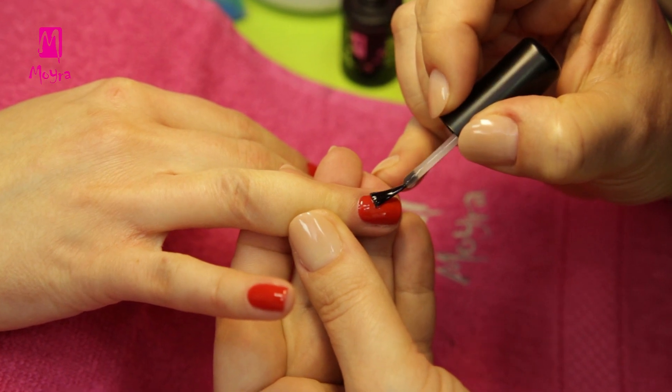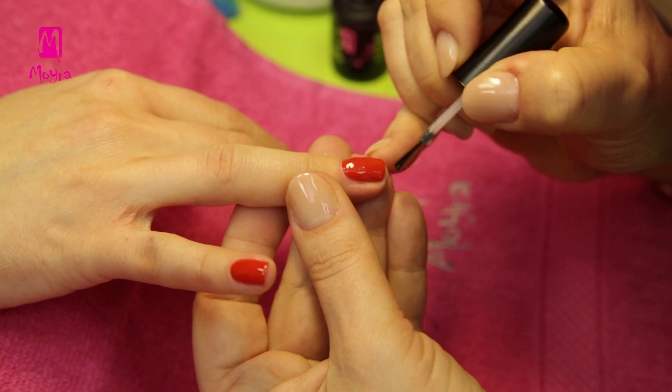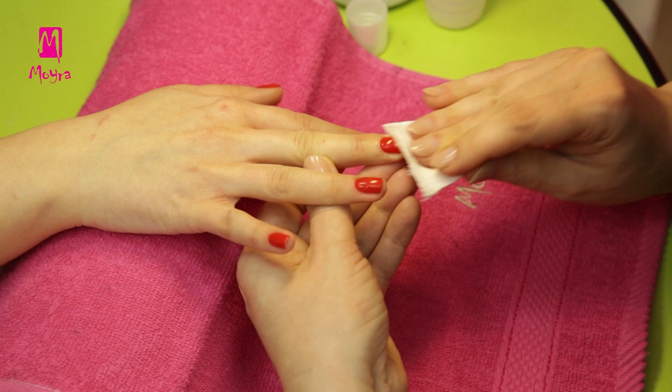Then apply the 2-in-1 base and top gel polish in one layer. After 2 minutes of curing, we remove the sticky layer with Moyra cleanser.